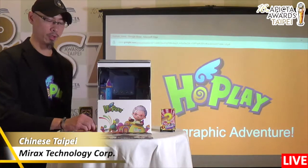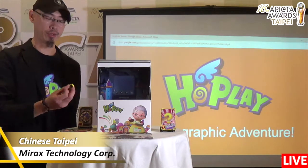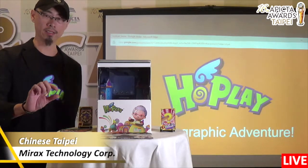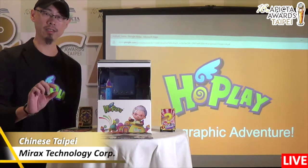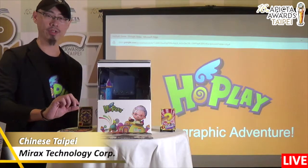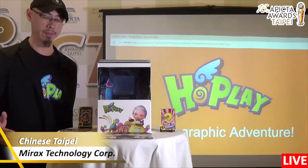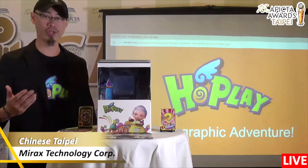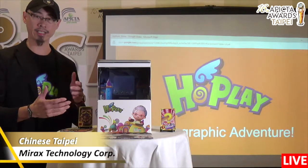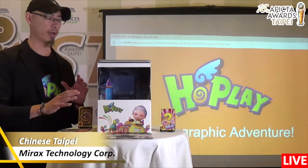We kept the physical part for kids to play. For the full product, we have a map, dice, and tokens for physical touch, and you use the token to explore the map. Today I will show you our holographic box and how to interact with this product.